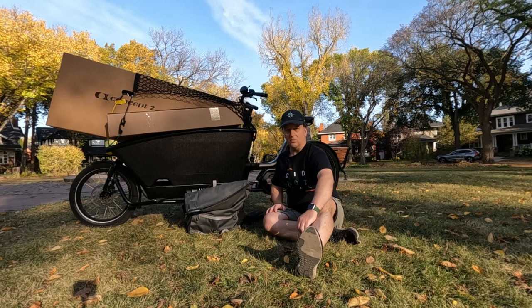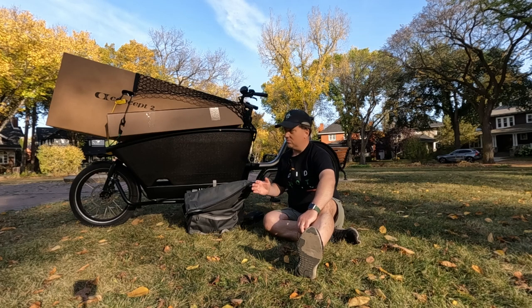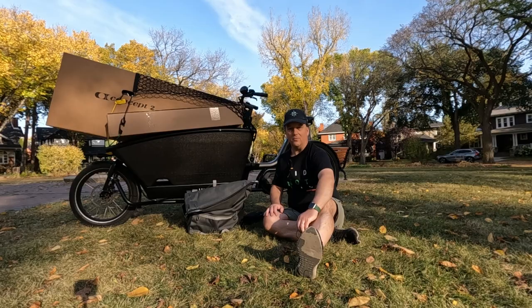Otherwise, I'm glad for the electric assist. The route was flat but I had it on the second lowest mode, took it easy, and it was a very easy ride. I hope you enjoyed this short episode about taking a large load on your cargo bike. If you have any comments on things you do to secure large loads, please let me know, and I hope you'll like this video, subscribe, and come back next time.